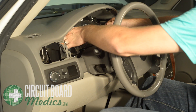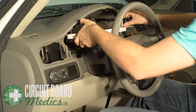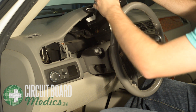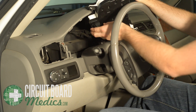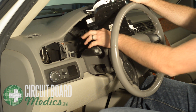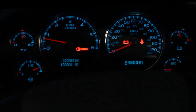Pull the instrument cluster out from the dash and turn it so you can reach the harness in the rear. Be careful not to scratch your lens while pulling the cluster out. Press the tab to release the clip and unplug the harness. You may have to wiggle the plug back and forth to remove it. You are now ready to send your cluster to Circuit Board Medics to repair your dim or completely dark odometer or gear indicator.